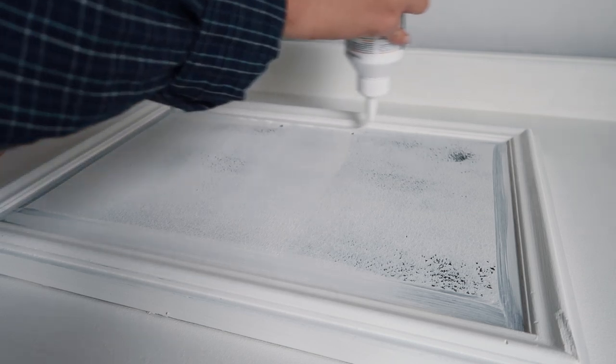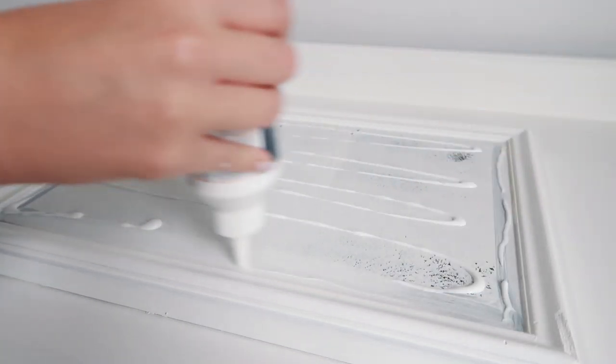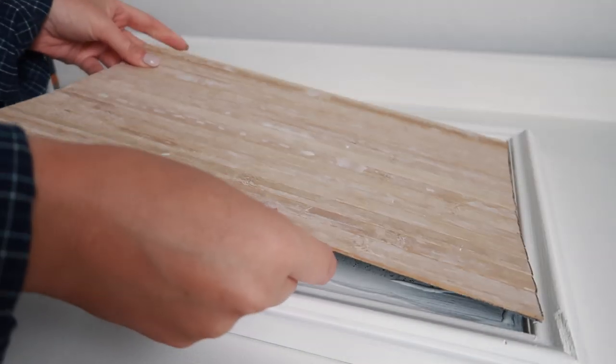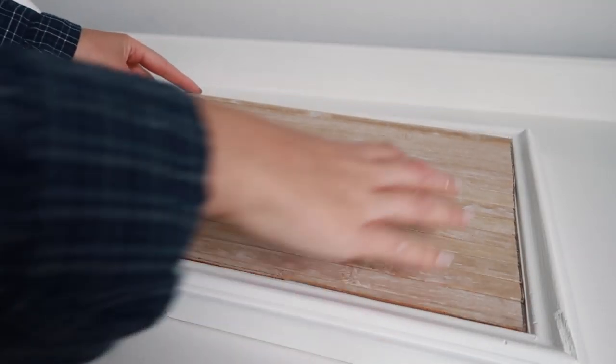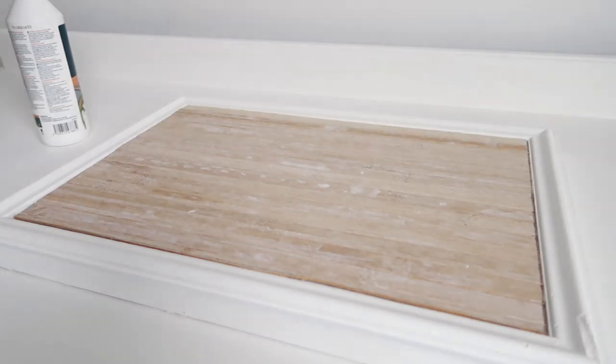To give the pieces a really good hold on the front of the drawers, I used wood glue to adhere them — just a little bit, making sure to go in all of the corners, pressing down firmly, and then adding a few heavy objects to keep them in place while they dried.